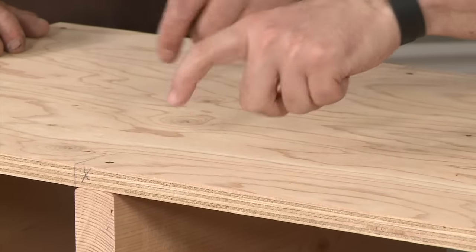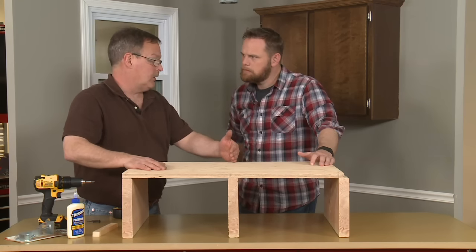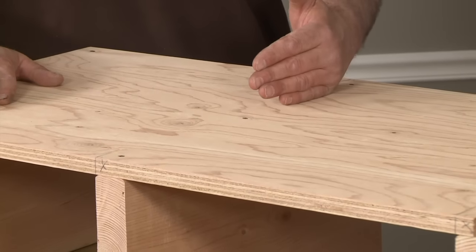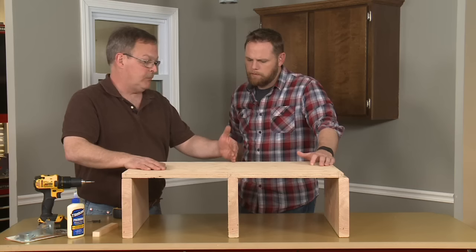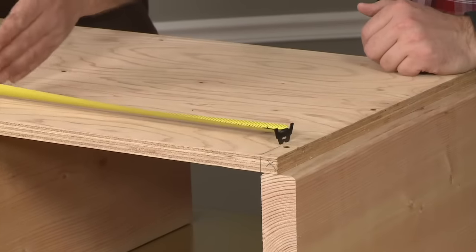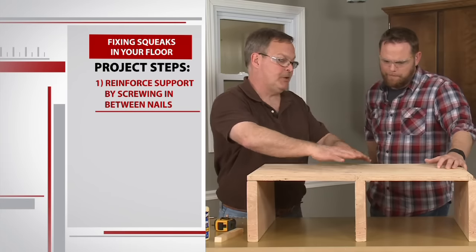If you're lucky enough to be replacing your flooring and your subfloor is already exposed, the fix is easy. Typically the flooring is nailed to the subfloor, which is nailed to the floor joist. We're taking and adding screws into the floor joist. You can find the lines where to put the screws based on the nails that are already in the floor — every 16 inches is a floor joist. The screws are just gonna supplement what the nails are already doing.